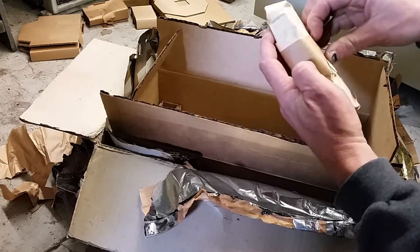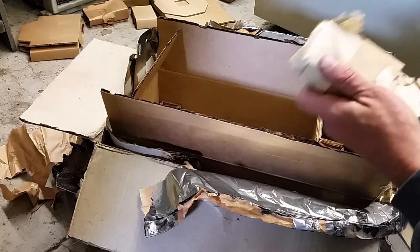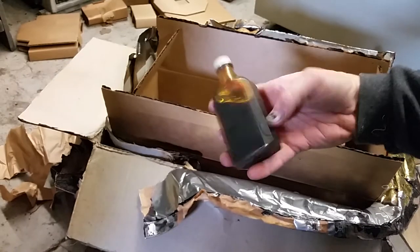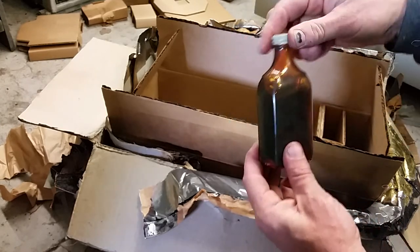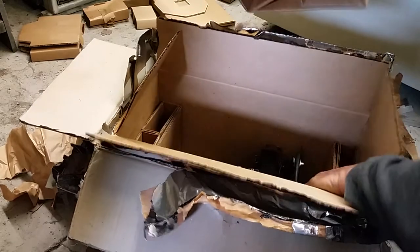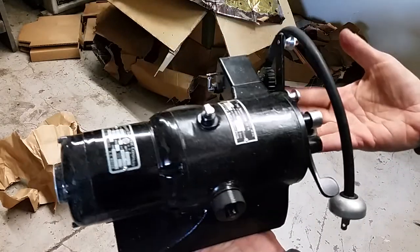These are fun — wrapped in newspaper. Get my knife out, try not to injure myself. Vintage newspaper. You get oil — how good it is I don't know, it's probably still okay. However, these days I would probably use more modern lubricant. More packing. And finally, we've got the basic unit here.